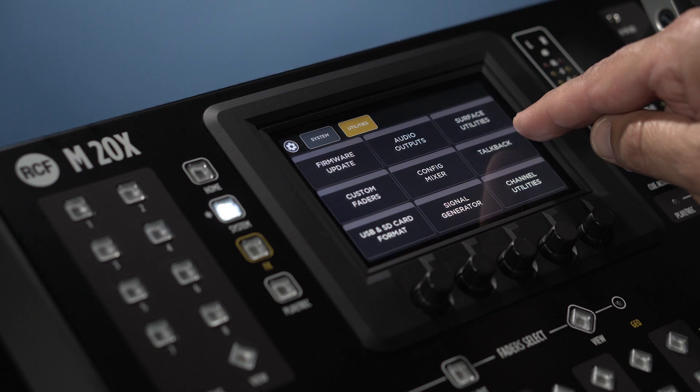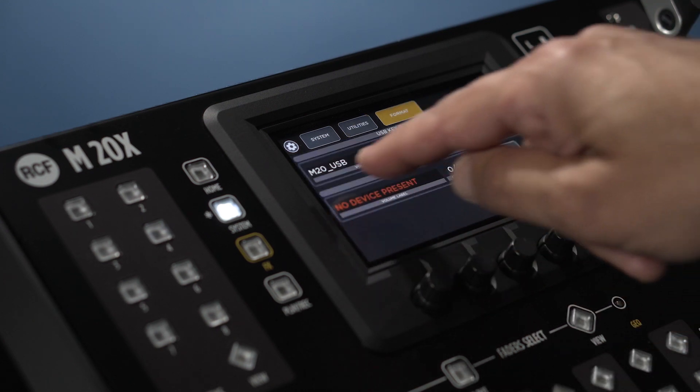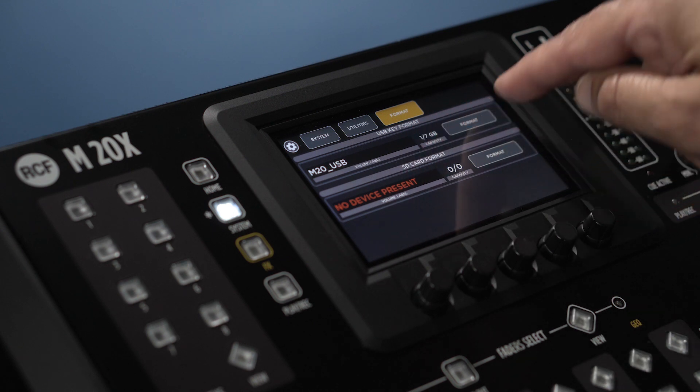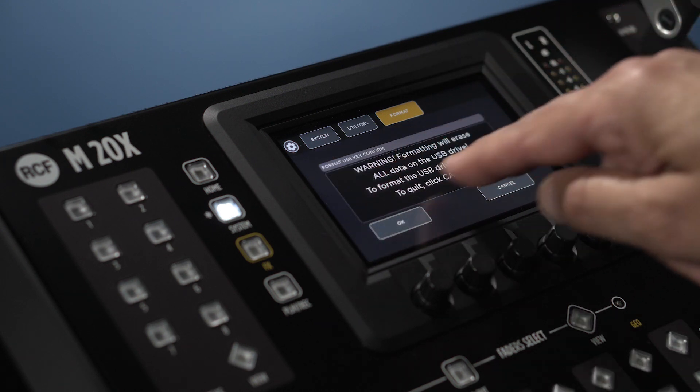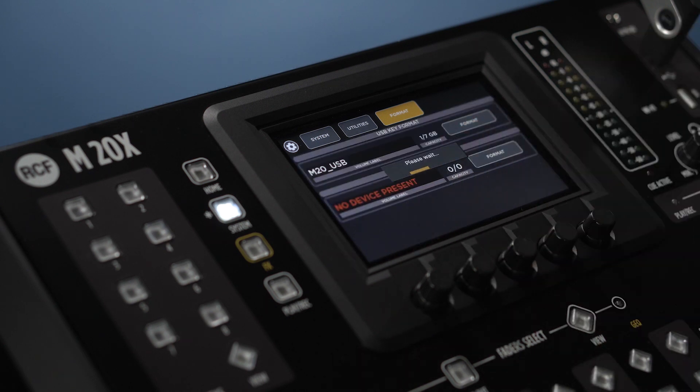To do this, insert the USB in the A or B slot and press the system button and touch Utilities, USB and SD card format. Touch format. After a few seconds, the format is done.